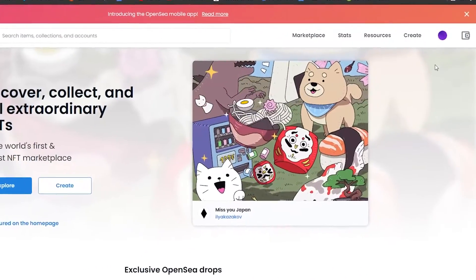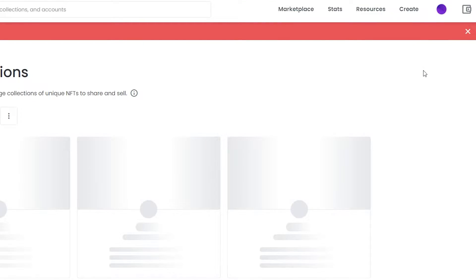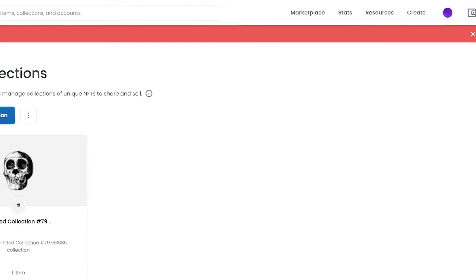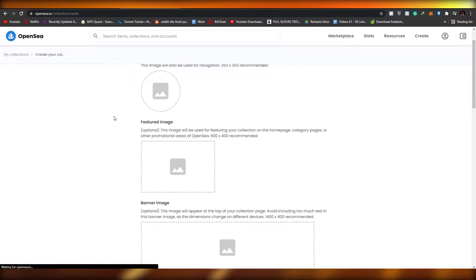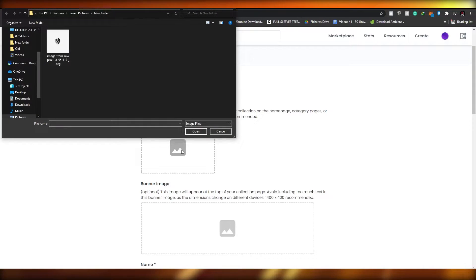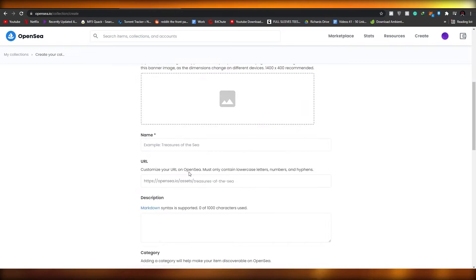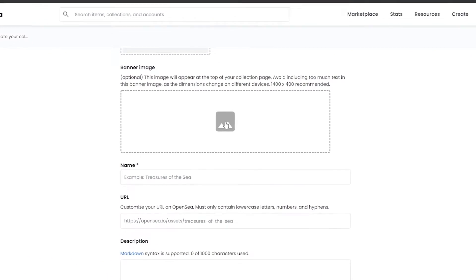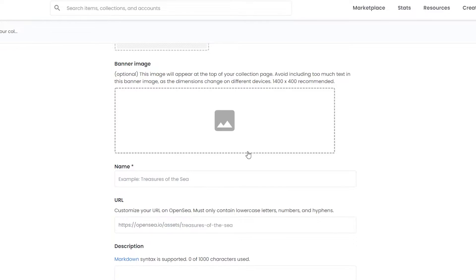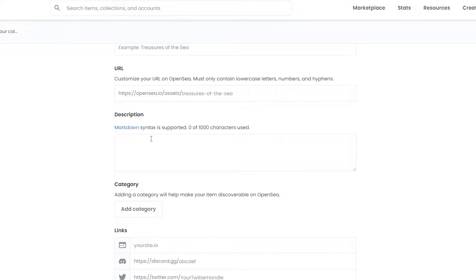Before we upload our NFTs, we want to create a collection. To do that, come over to your profile, click on My Collections, and you'll see no collections have been created yet. Simply click on Create a Collection. Over here, add in a logo and your NFT image. Then down below, add in the name of your NFT and a description.